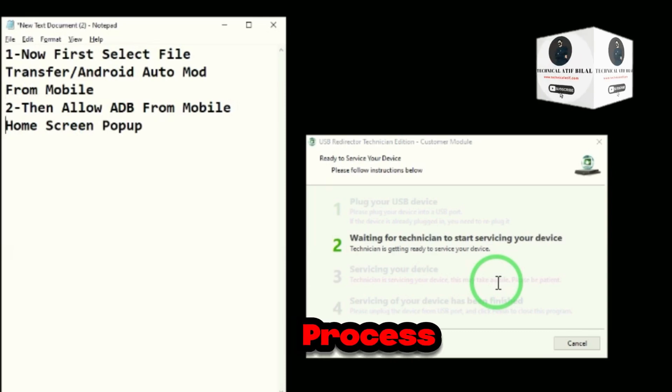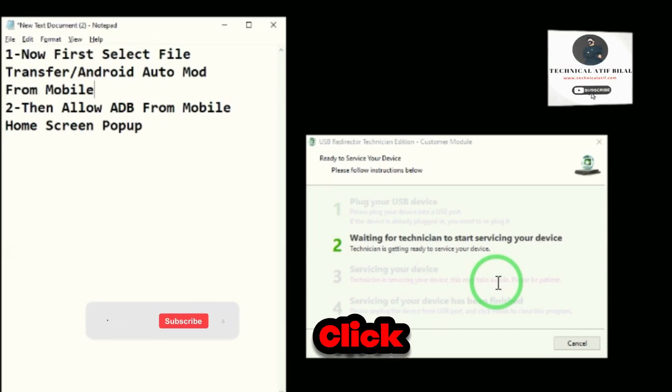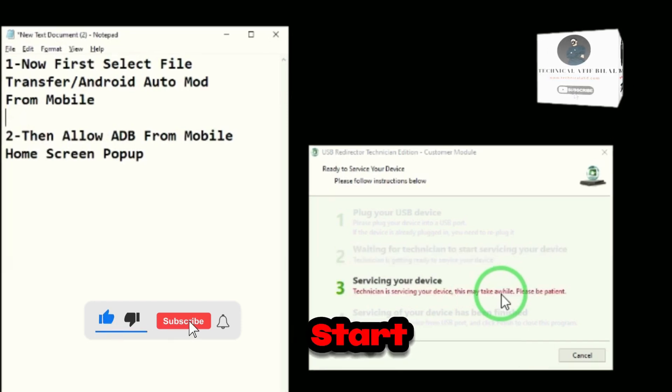It's a very easy process. Connect the phone and click the file transfer option. Then the process will start.